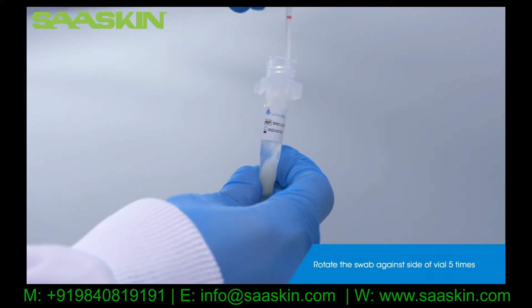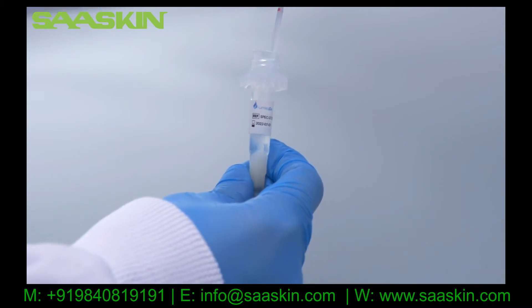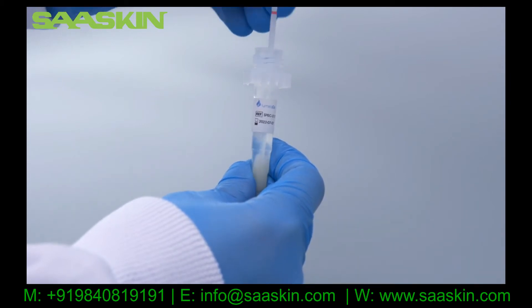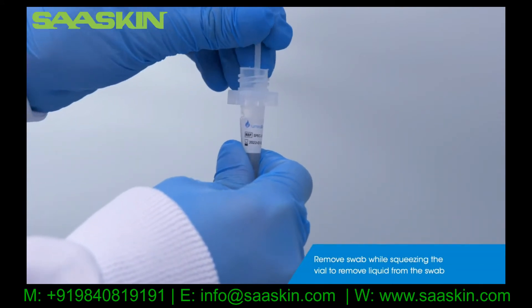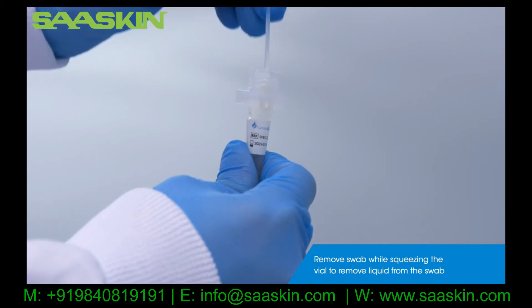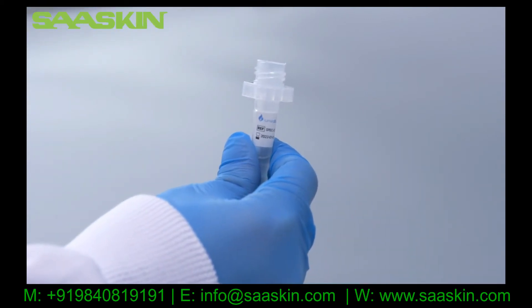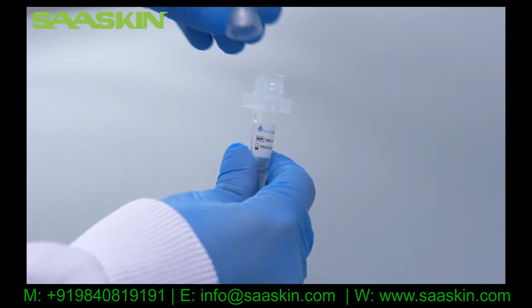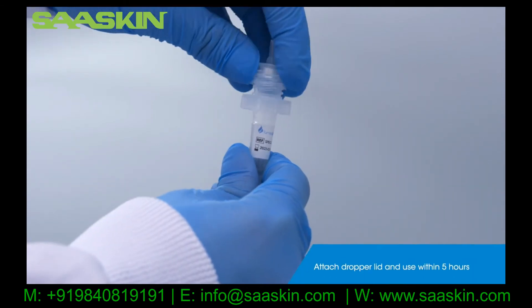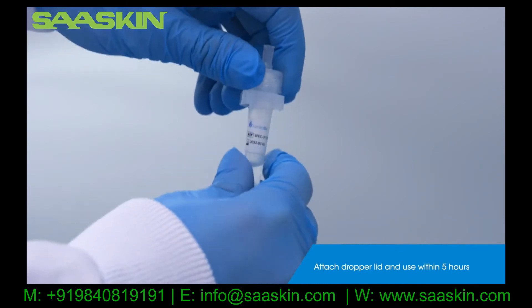Stir well by rotating the swab against the side of the vial 5 times. Remove the patient swab while squeezing the vial to remove the liquid from the swab. Attach the dropper lid to the extraction vial. Extracted samples must be used within 5 hours of preparation.